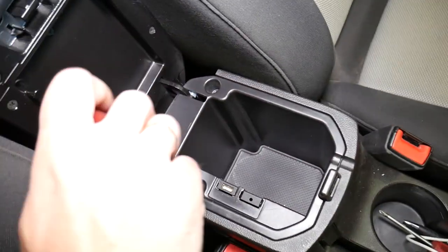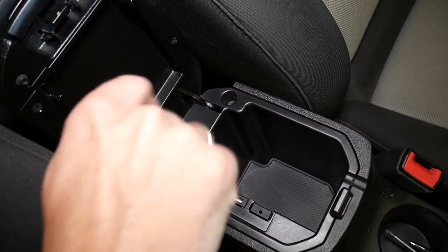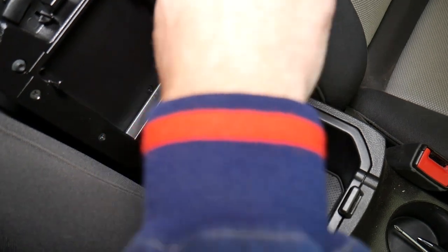First, right here we have two screws that we need to remove. You can see one coming out now, and the second one is coming loose.